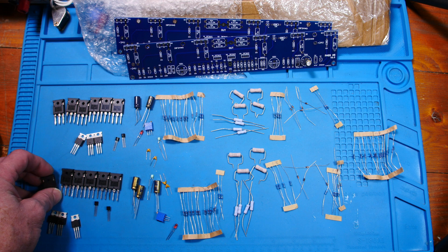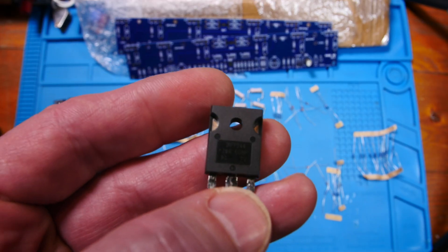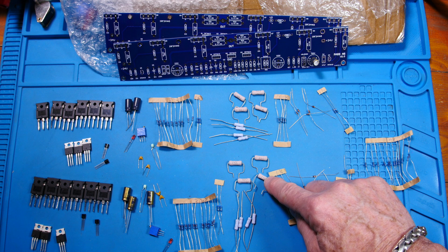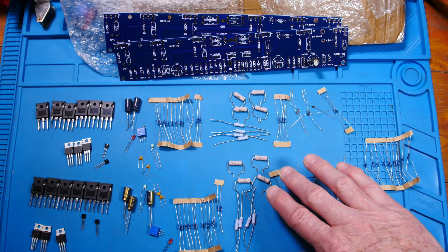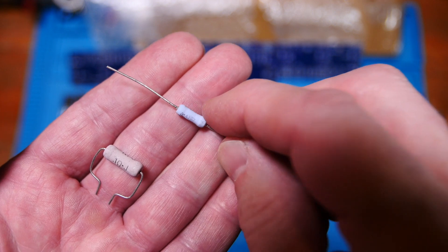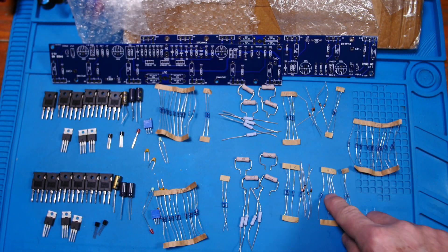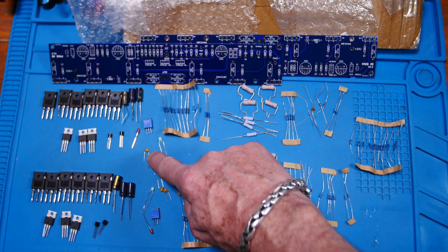I'm definitely going to replace at least the one in the signal path. Here are the big MOSFETs — let me show you a close-up — and here are the three transistors: the big monster, the medium-sized guy, and the little BJT. Regarding the power resistors, these look like metal oxides. These look like two-watt and these are three-watt; they should all be three-watt, but I'm going to replace them with metal film three-watt resistors.